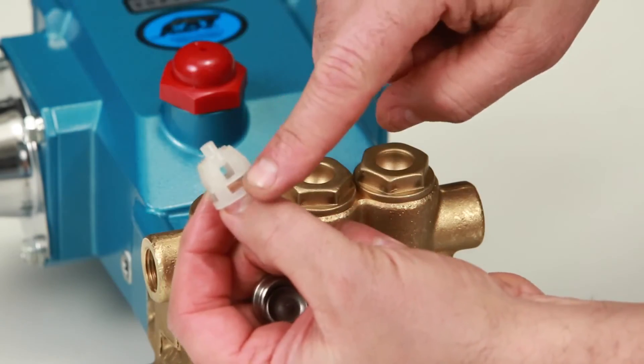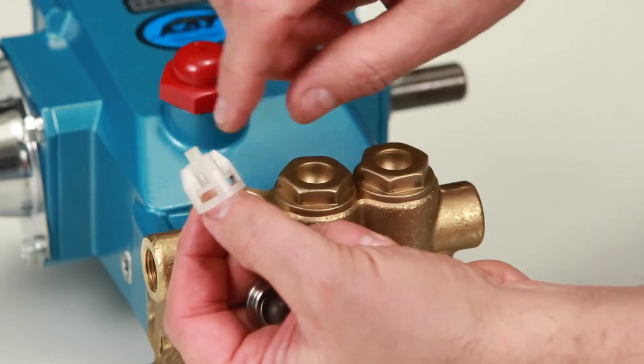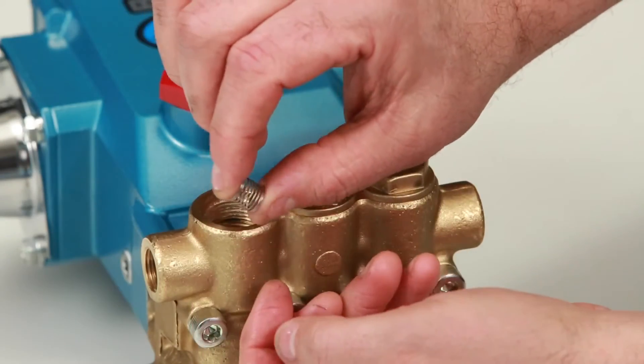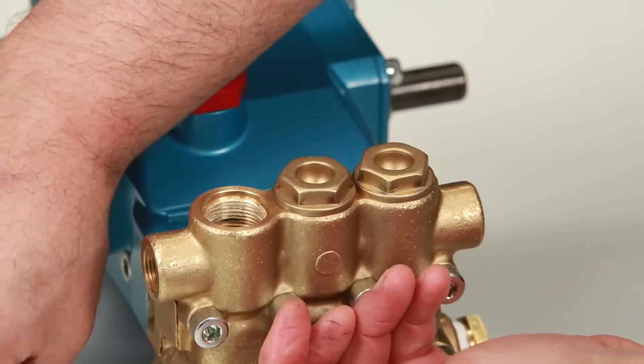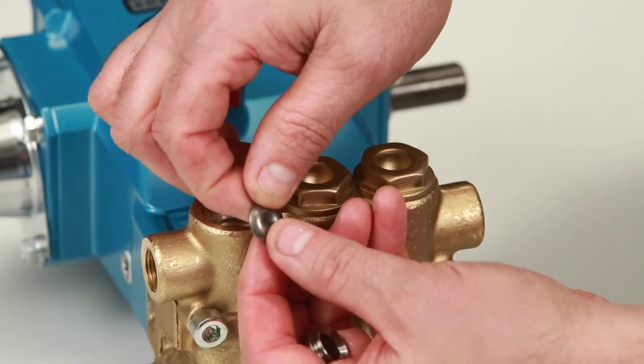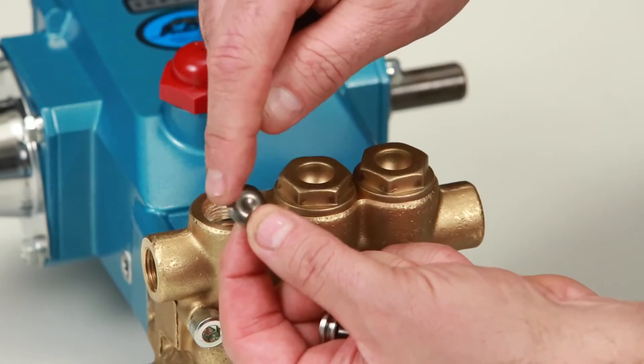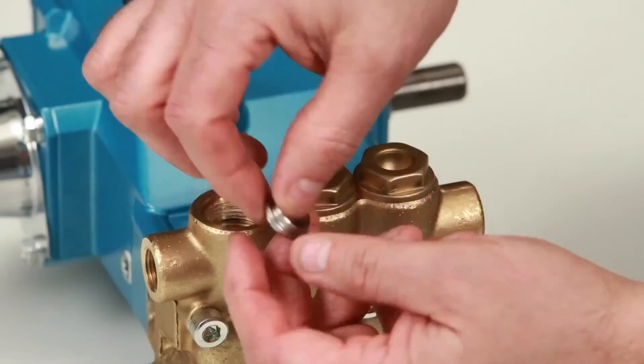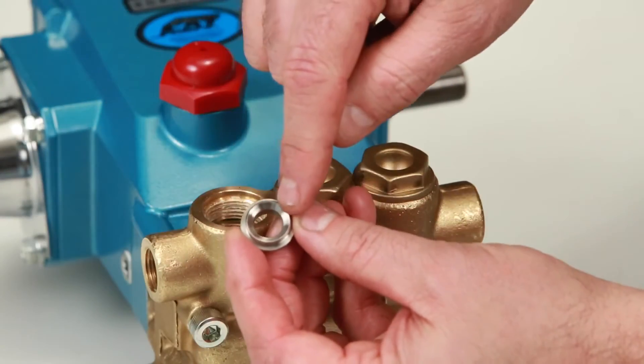Inspect the spring retainer for cracks, excessive wear, or damage. Inspect the spring for proper tension or any damage. Inspect the tapered surface of the valve for wear, pitting, or damage. Inspect the tapered surface of the valve seat for wear, pitting, or damage.